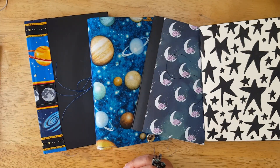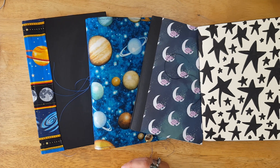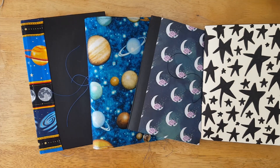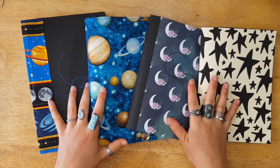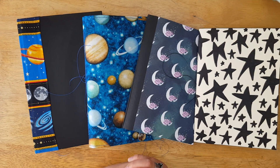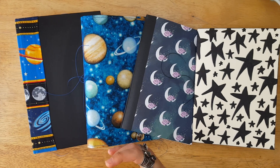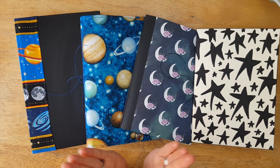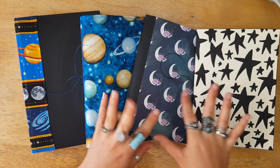Hello my creative peeps and welcome back to my channel for another video. Today I'm here to share with you part of my new journal collection. I'm sharing four journals with you today. I do have others that are in various stages of completion, but I've been promising these to you, especially to my patrons, for a while now.